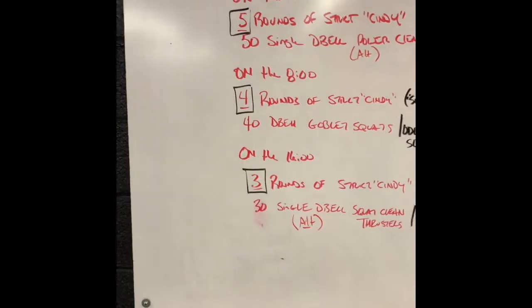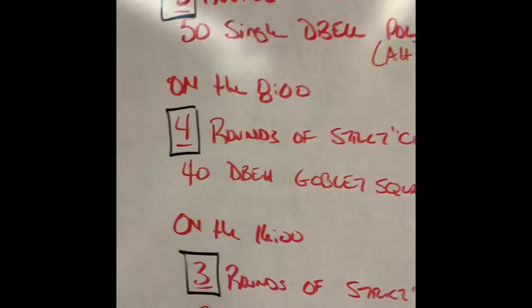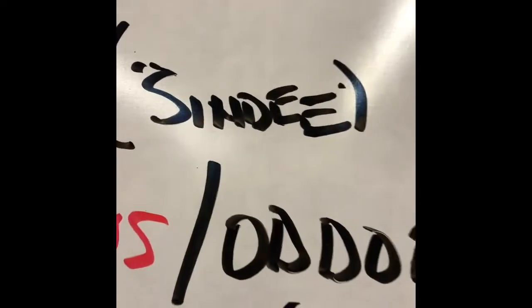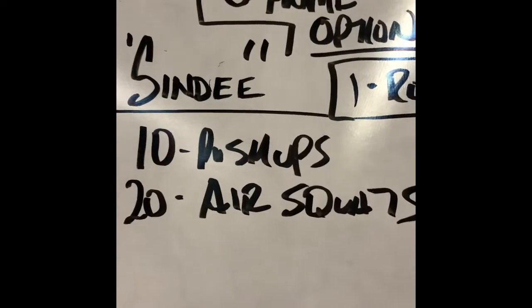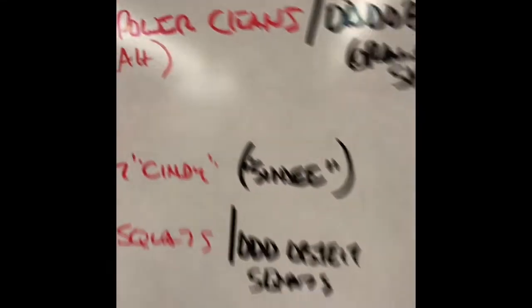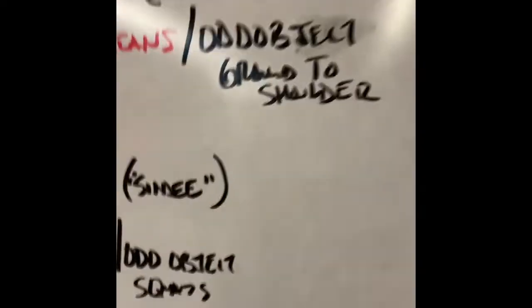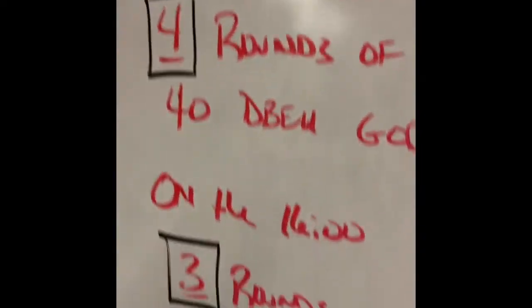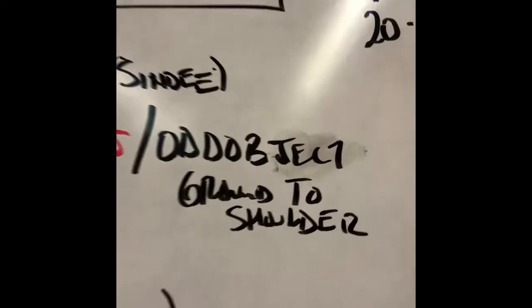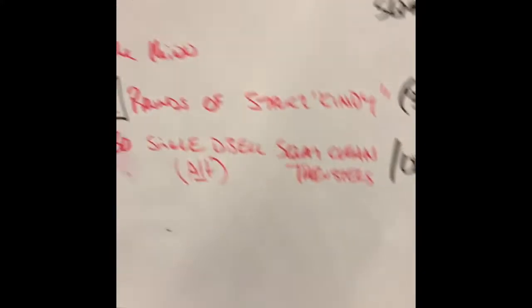If you cannot perform strict Cindy due to lack of equipment or ability, you'll perform 'Cindy SINDEE' for the same number of rounds. One round of Cindy SINDEE is simply 10 push-ups and 20 air squats — we eliminate the pulling and add five more air squats. If you don't have a dumbbell, or it's too light, use an odd object: a weighted plate, heavy backpack, or weight vest. The order mirrors the dumbbell work — odd object ground to shoulders, odd object squats, then odd object thrusters.